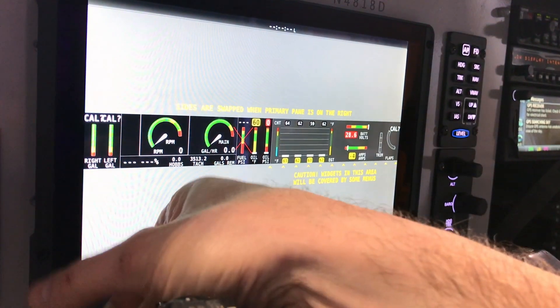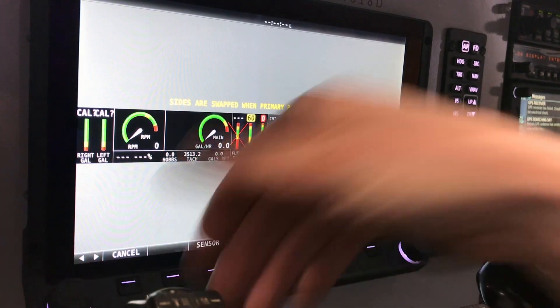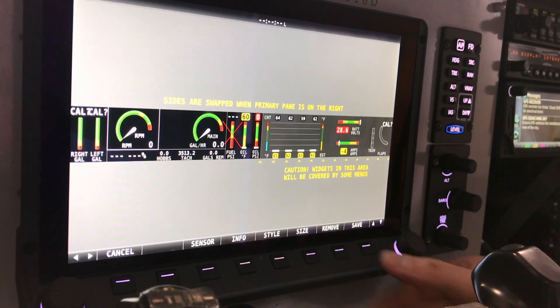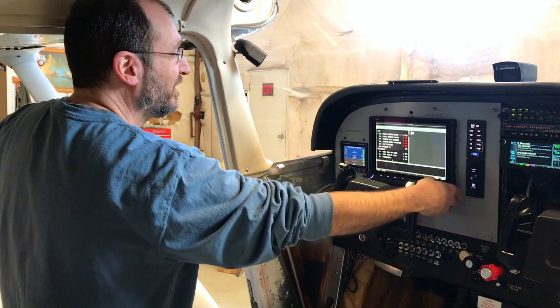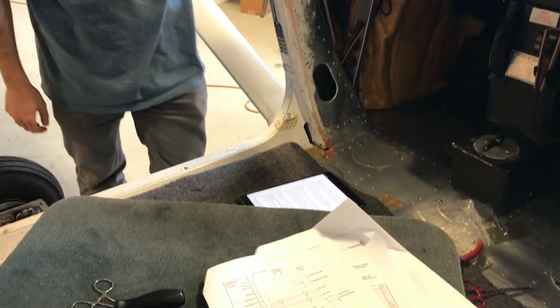We actually did a bunch of our own flight testing. We were the ones who went up and tuned the autopilot. We were able to do the compass swing and things like that, all under the watchful eye of the IA who was putting in the system. Being involved as a club and as owners also helped bring down the cost of the install, because that was labor time we did for fun that he didn't have to do.